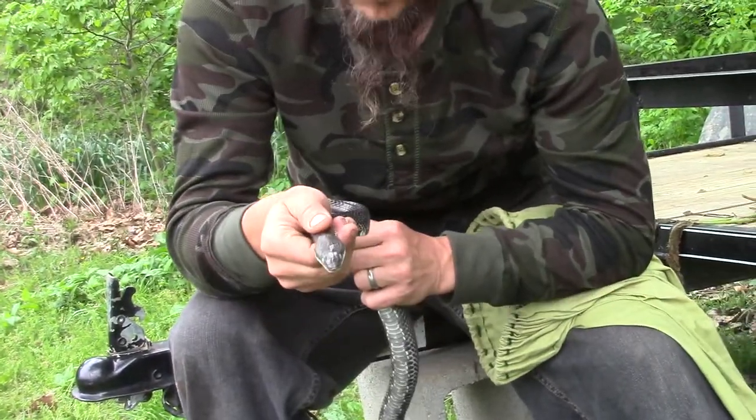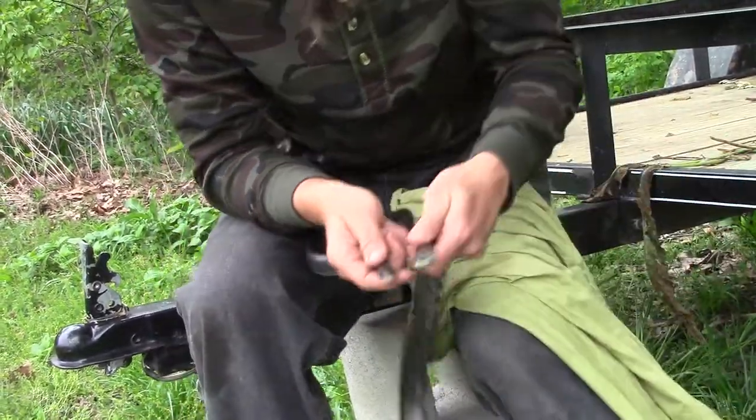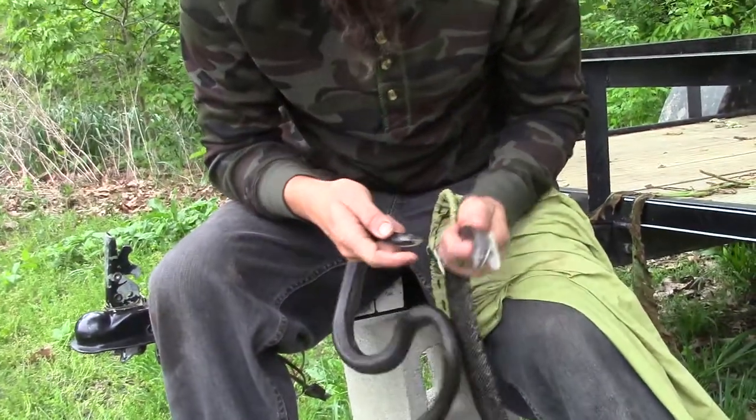The head's going to be a little broader. A racer is going to be a little more slender. The head will definitely be skinnier, kind of more the same size as the neck, where the black rat snake's head comes out right away at the back of his jaw.